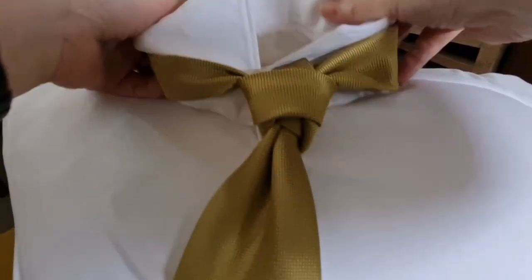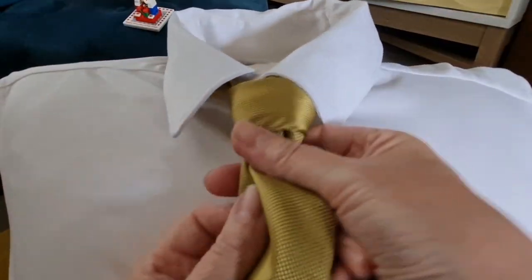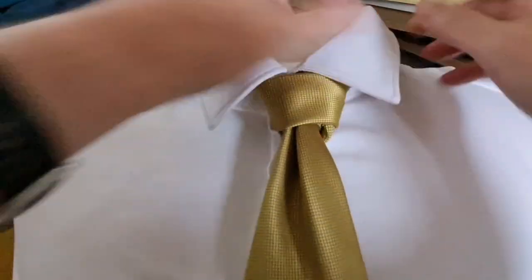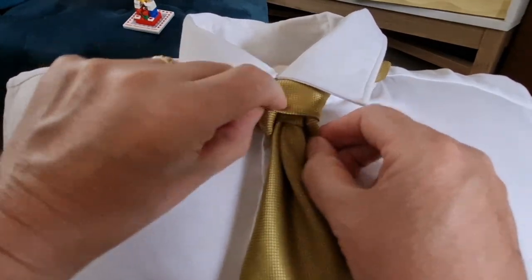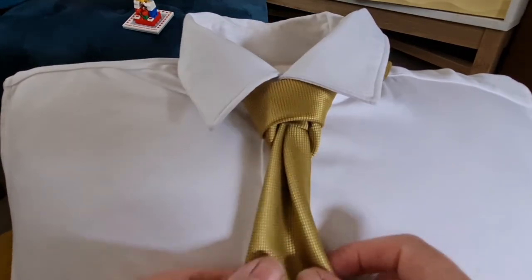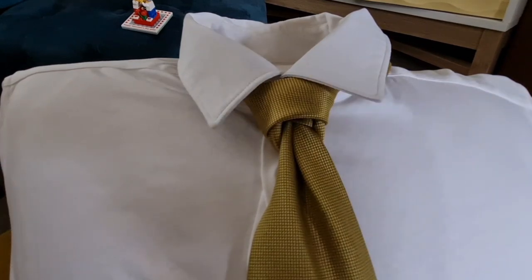Then go around underneath and drop your collar down. So we have two bits that come down the sides and across the middle. Like I say, this is the basis for the elephant knot and the theatre knot, and that is our mantis knot. Thank you.